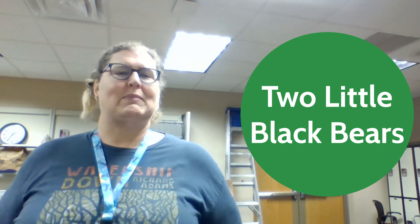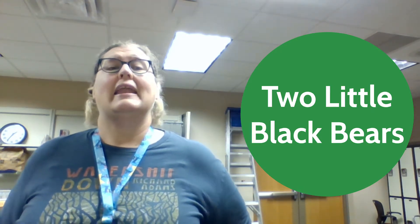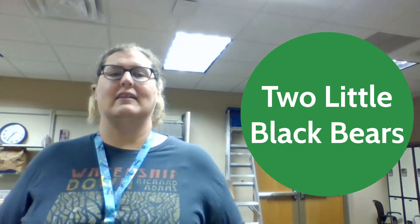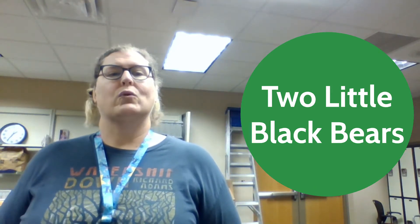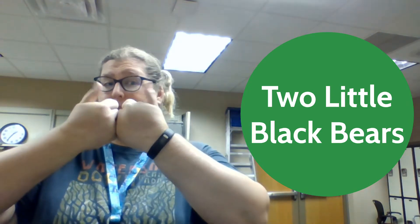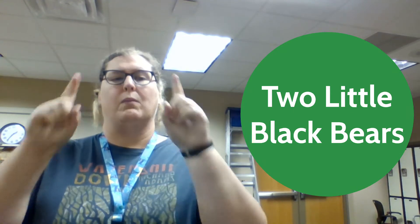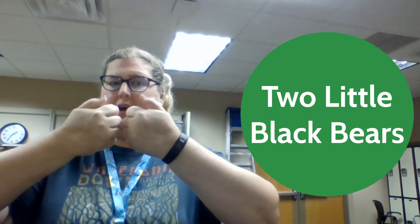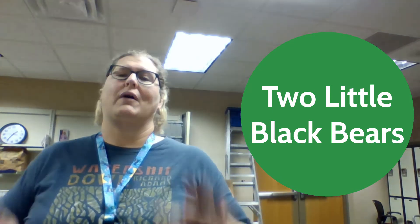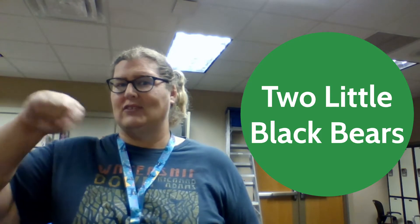Today we are going to be playing with a rhyme called Two Little Black Bears. The way that we're going to be doing this rhyme today is by using our little hands and moving. We're going to be using our pointer finger, our thumbs, and our pinkies. This is a great way to help our little ones get those hands nice and strong and ready to write.